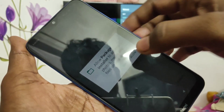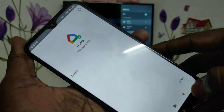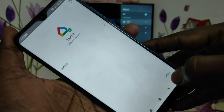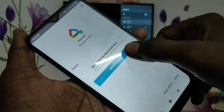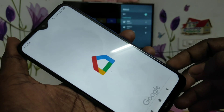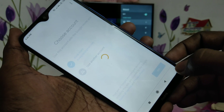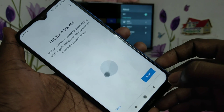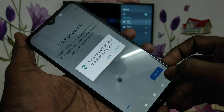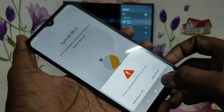Open the app and install it. Click Start, then click OK. Click Next, then click Activate.